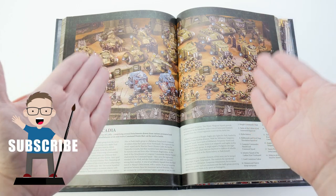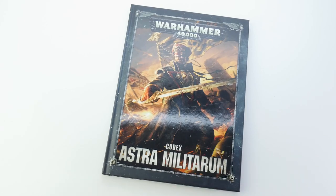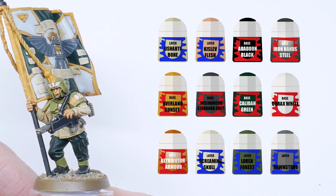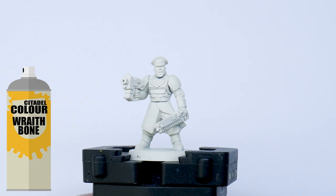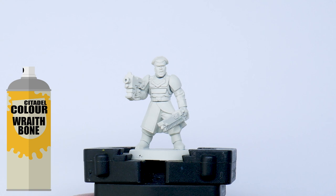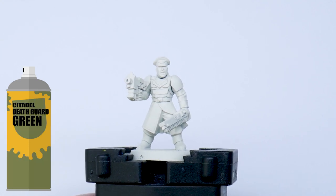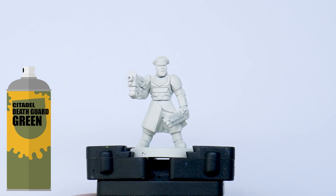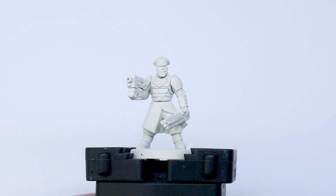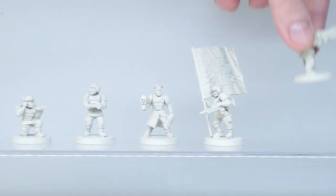Why hasn't anyone shown how to paint this colour scheme? I'm going to have to do it myself. These are the paints I'm going to be using in this tutorial. I'm using a spray undercoat of Wraithbone spray first to help bring out all those vibrant colours. An alternative to this would be a Death Guard Green spray to help all those greens you're going to be painting — it's totally up to you. I'm going to be batch painting these miniatures, but more on that later.